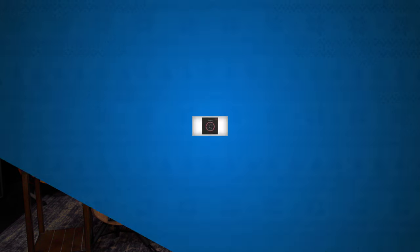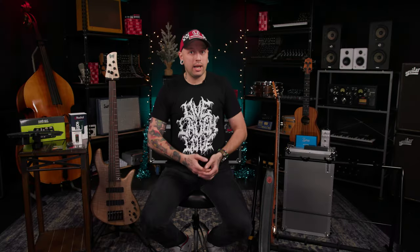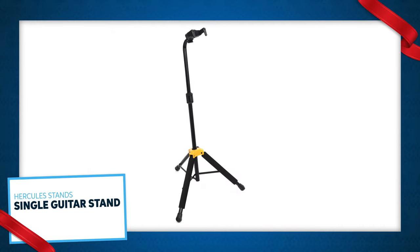Strings are also a great stocking stuffer. I personally use NYXLs for most of my basses — I really like them, so chances are if somebody hasn't tried them before, they're a good upgrade. The 45-100 is a standard set, and they also make them in 5-string and 6-string sets as well. Hercules makes great guitar stands, and this one makes a great gift as well.